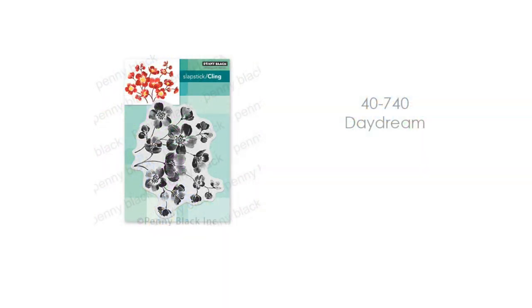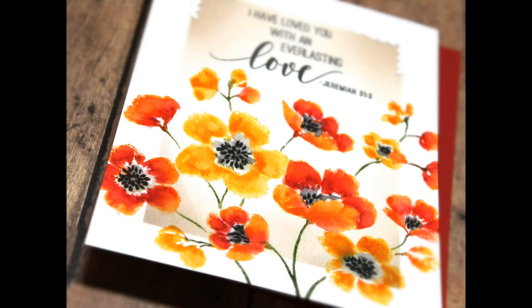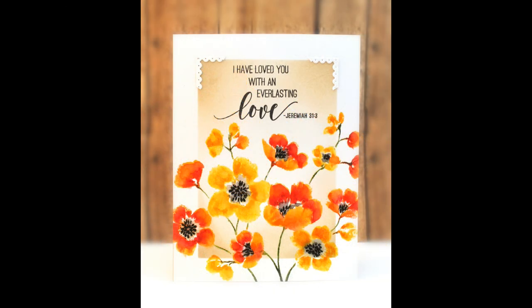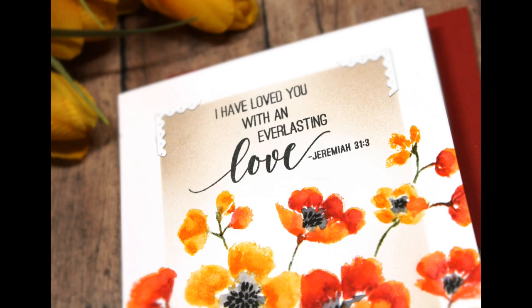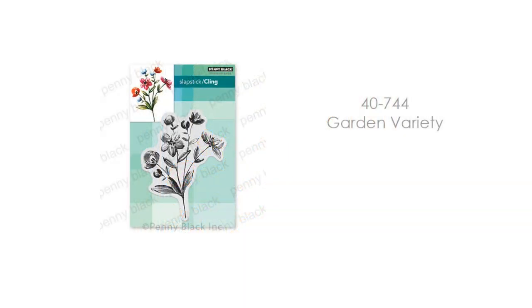Next up we have 40-740 Daydream — another gorgeous collection of flowers and a really fun stamp to use. It's very easy, so if you're new to brushstroke stamping this may be one that you enjoy. It covers an A2 size card beautifully — the card you're seeing here is four and a quarter by five and a half inches. There are lots of different ways and positions you can stamp it onto your card. For mine I stamped it down at the bottom, but you could cover an entire card with this or use it tone on tone to create a background designer-paper look.